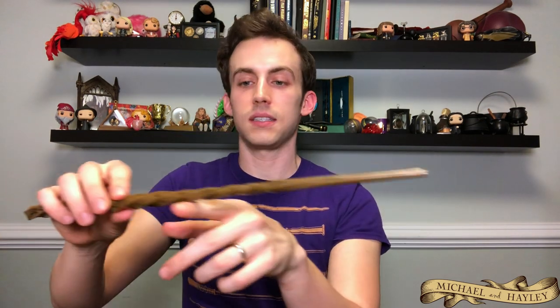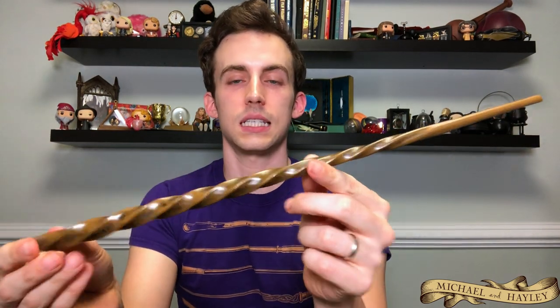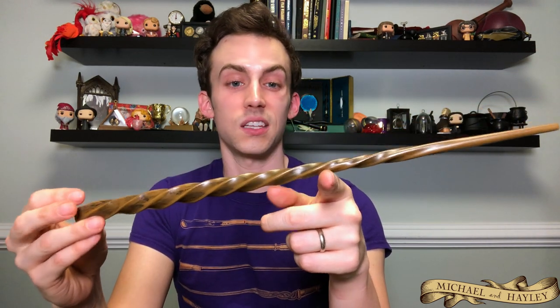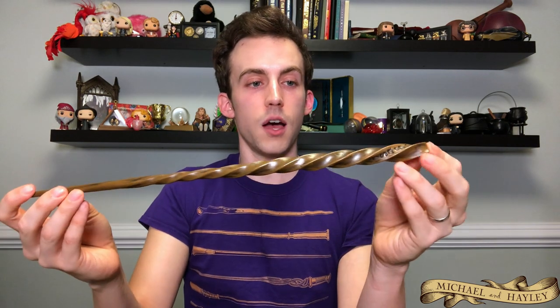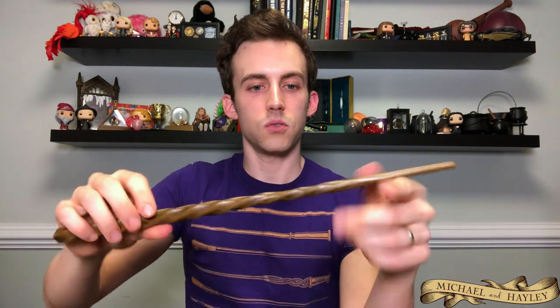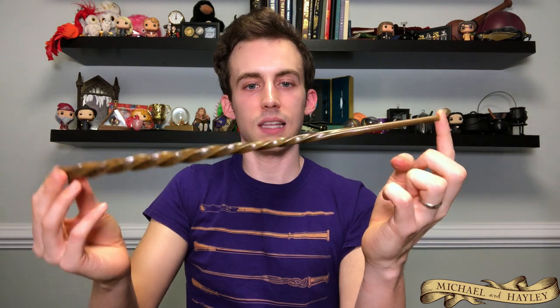So this is Xenophilius Lovegood's wand — another wand that's never seen in any of the movies. Very big unicorn horn thing, or maybe he'd say it's a Crumple-Horned Snorkack horn. It's got some runes down the bottom, kind of snuck in there. I got this at the Platform 9¾ shop in London and brought it back. Very twirly, very fun wand — I think it suits him really well, especially with the lighter color. It just reads Xenophilius.